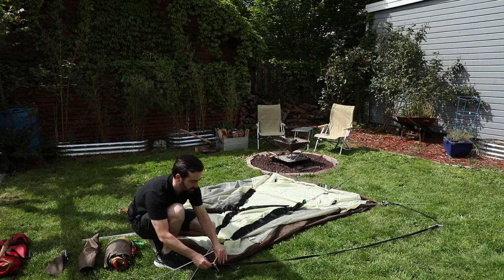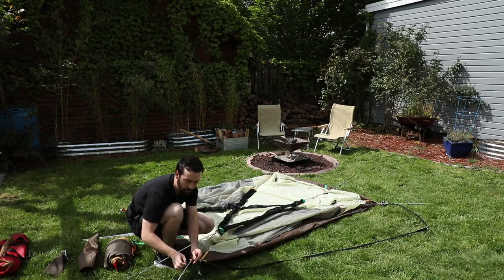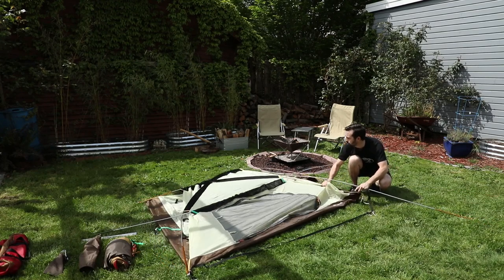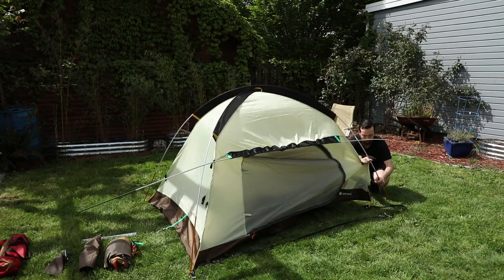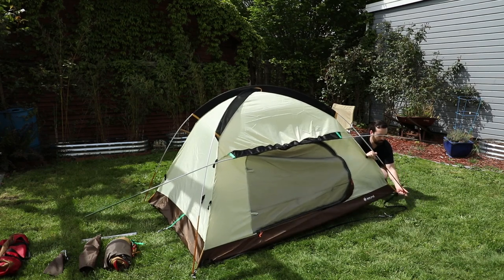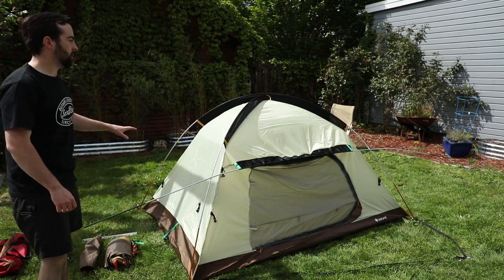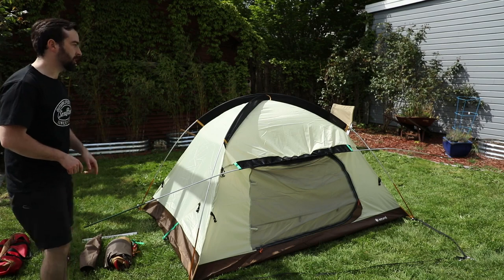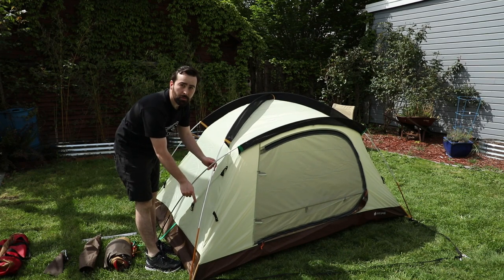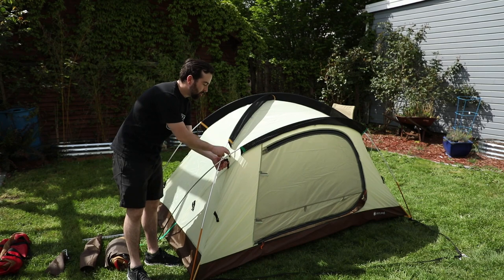And then move to the front. Once you get the main two crossbar poles set up, you can attach the green poles. It's really important that these green poles go on the outside of the orange tip poles. Once you have your poles attached at the bottom stake points, you can start to attach the tent body with the plastic clips.